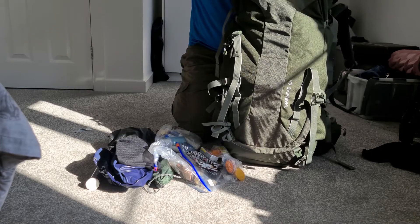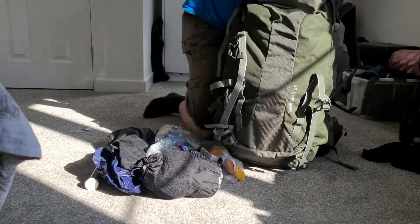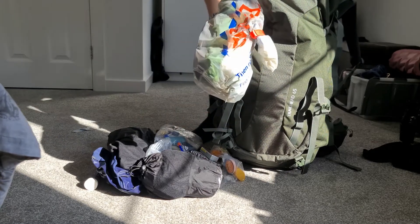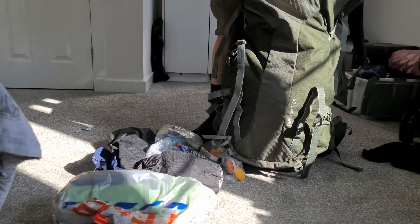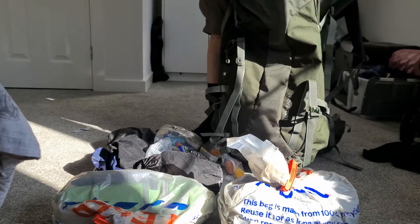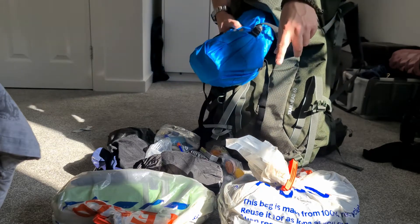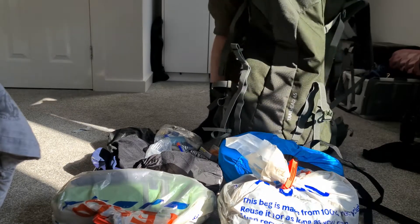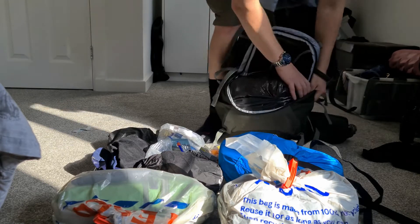Moving to the inside of the bag — it's actually not full, there's probably still another 10 litres in there. I've got my waterproof jacket, the outer of the tent wrapped up so it doesn't get anything wet inside, my dry clothes for nighttime, and the inner of the tent which is wrapped in a plastic Tesco bag because I really don't want it to get wet at all.